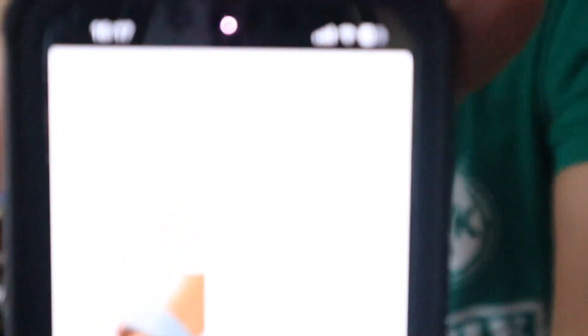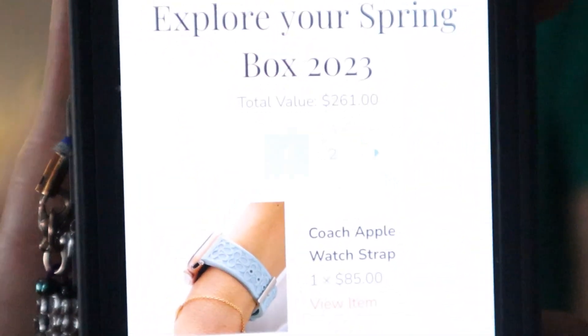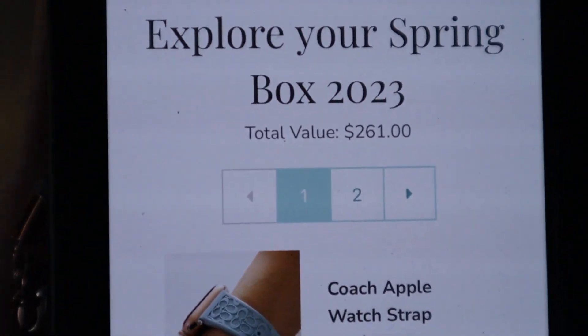This app comes through and shows the spring box summary — the total retail value of the box is $261.